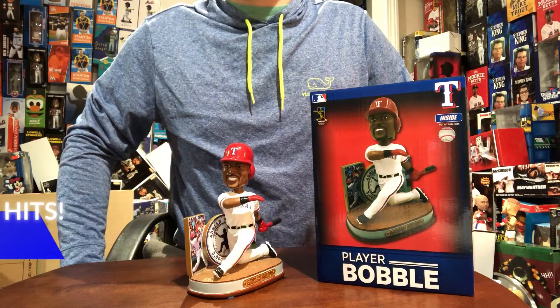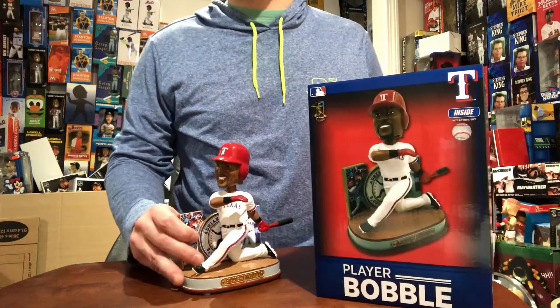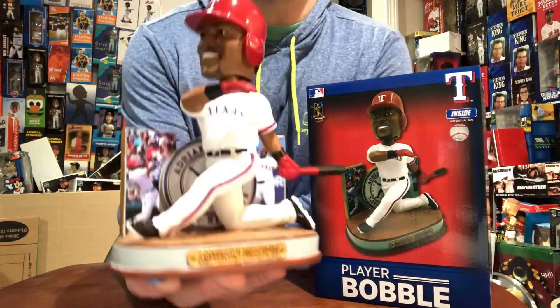What's up, Slimeberries? Coming to you live from the Bobble Cave for episode 61. Today we're going to talk about the Adrian Beltre 3000 hit commemorative bobblehead.